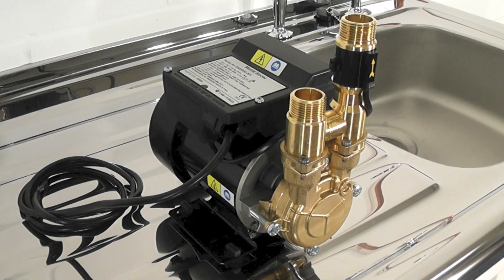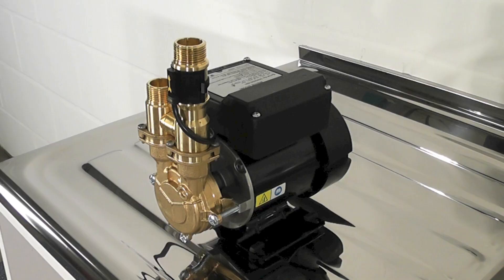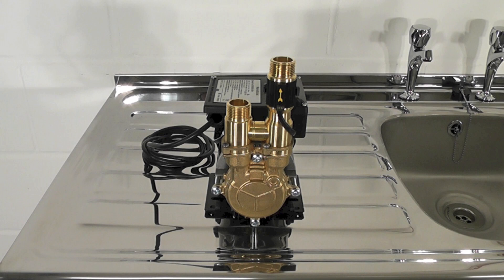Hello and welcome to the Flowmate Mains Boost Pump installation and introduction video. Flowmate pumps offer a simple solution to boost mains water pressure without the need for a cold water break tank, and they are designed to be connected directly to the incoming mains. Flowmate is RAS approved and operates within the current UK water regulations.